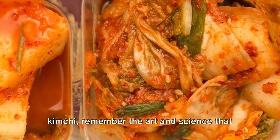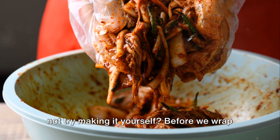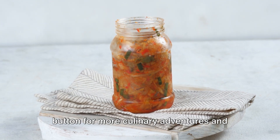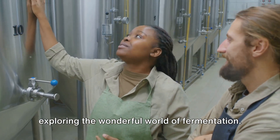So the next time you enjoy a plate of kimchi, remember the art and science that went into making it. And if you're feeling adventurous, why not try making it yourself? Don't forget to hit the subscribe button for more culinary adventures and food wisdom. Until next time, stay curious and keep exploring the wonderful world of fermentation.